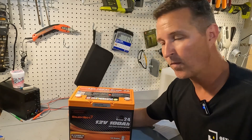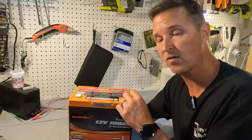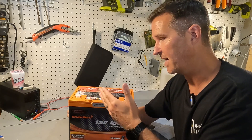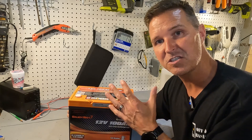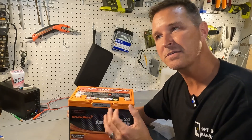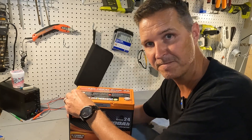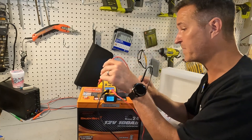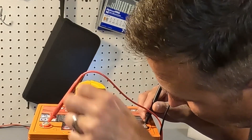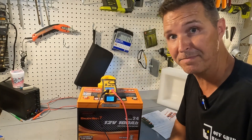With that out of the way, let's go ahead and do what you should do first when you get your battery — check the voltage at the terminals to make sure it was delivered properly. It should be stored and delivered at around 50 percent, which is typically between 13.1 and 13.2 volts. The voltage reads 13.16 — exactly where you want it when you first unpackage it.